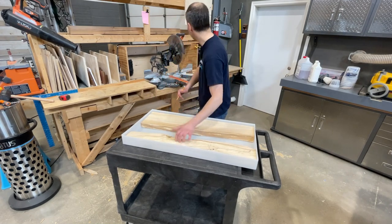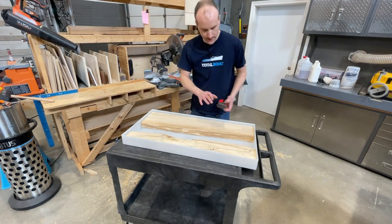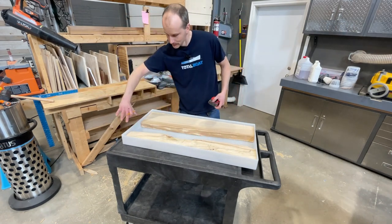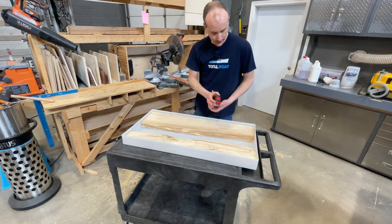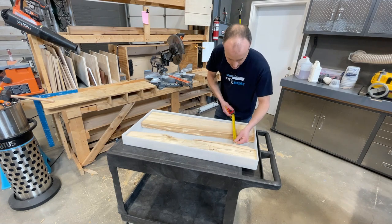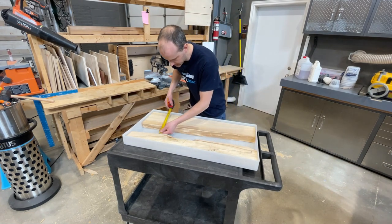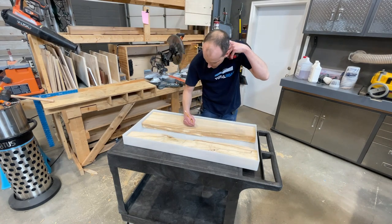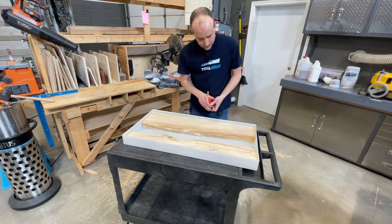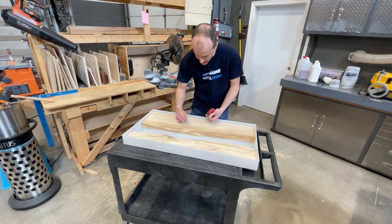We've got our pieces in the mold. What's interesting is that this river is essentially the same width throughout, just going at an angle, so measuring will be really easy. Measurements are about five and a half, five, five and a half, four and three quarters, five — so let's call it five and a half. The mold should be 36 and a half inches, confirmed at 36 and a half.